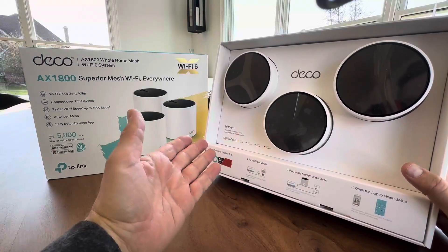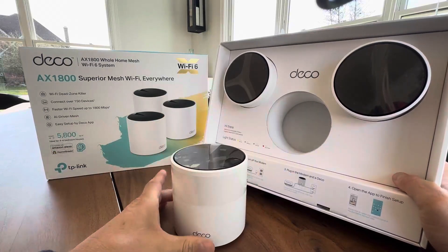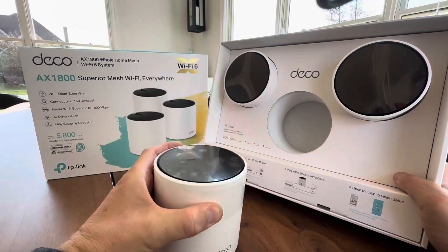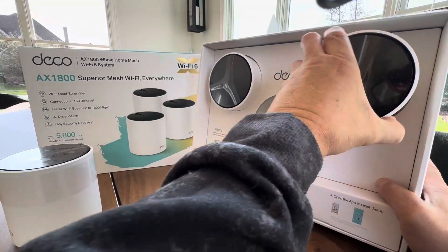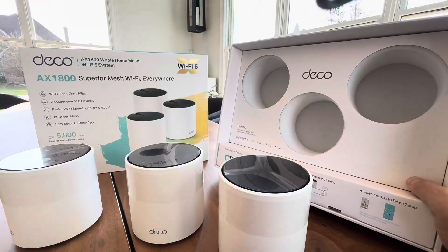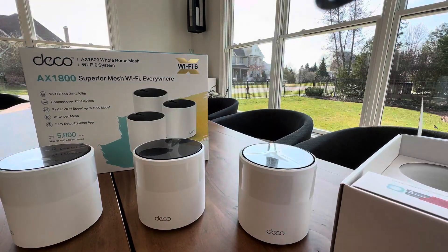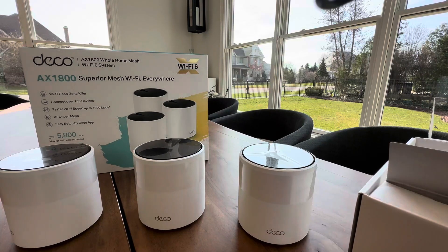I just took it out of the box — look at this presentation. Let's go ahead and slide one out. I figured you can be with me along this journey as I take everything out and open the box. This is one of the mesh systems right here. Look at that — very satisfying sliding these out. So you get three units, and then I'm assuming in the box there's gonna be some cords and accessories to connect these.